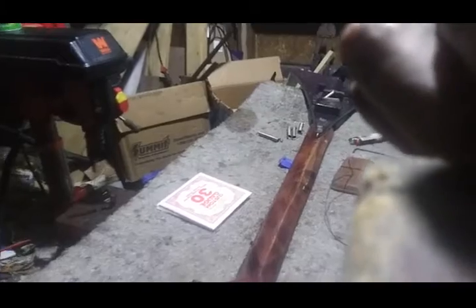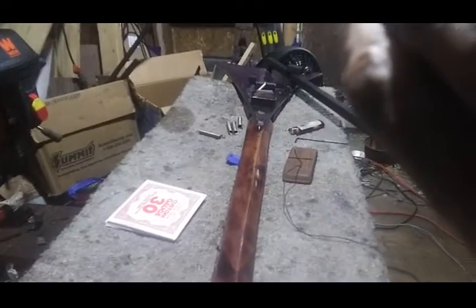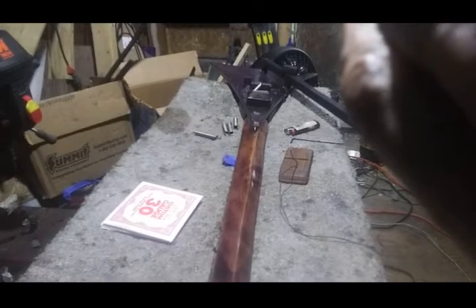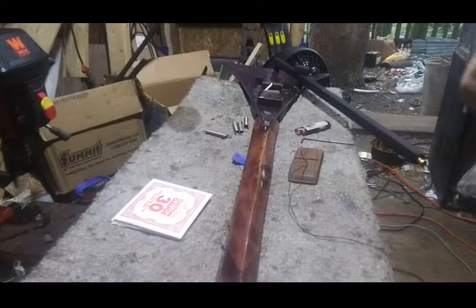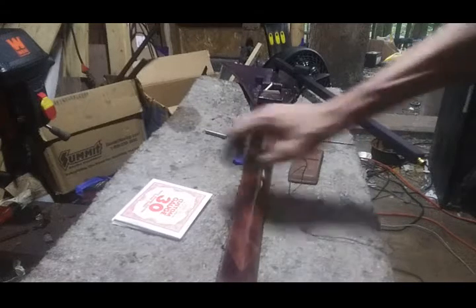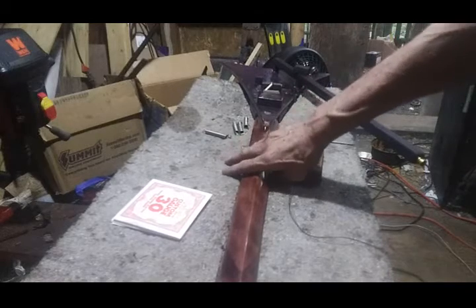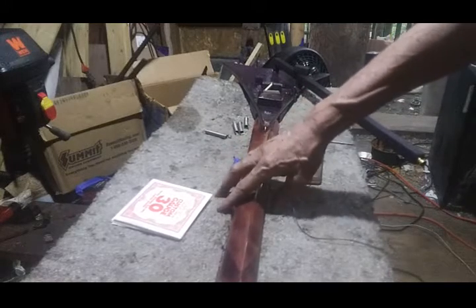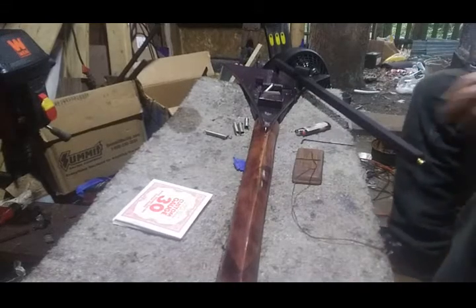The blue tape is more or less the center of the bench. From there, you should be able to see more or less everything that I'm doing right here, or even here would probably be better. Let's try this for a while.